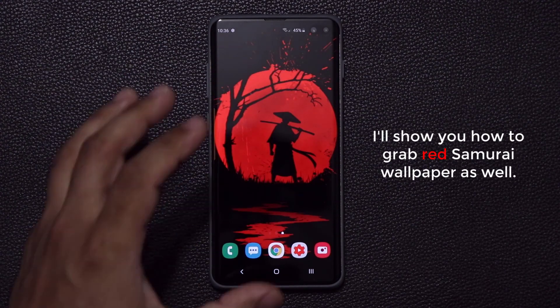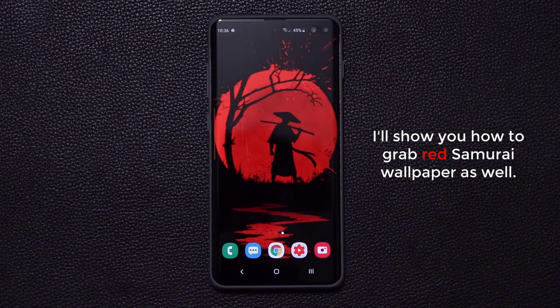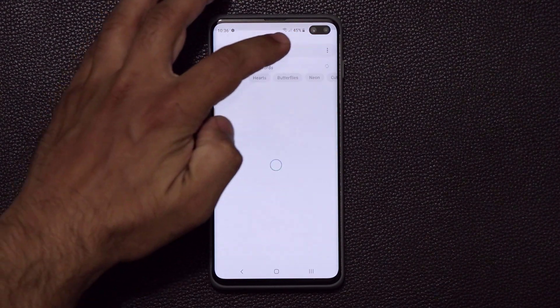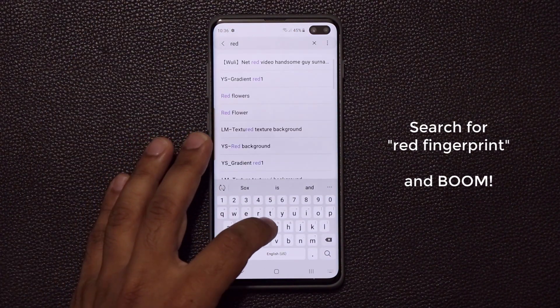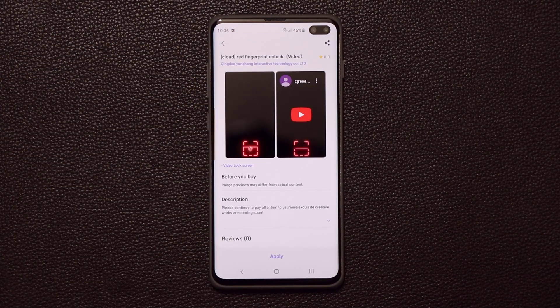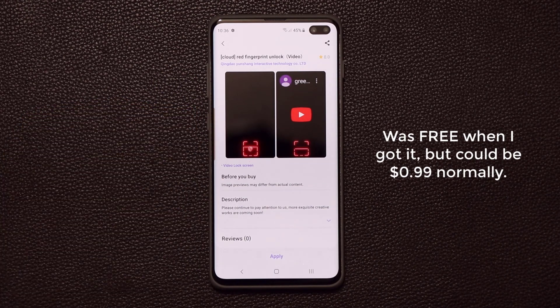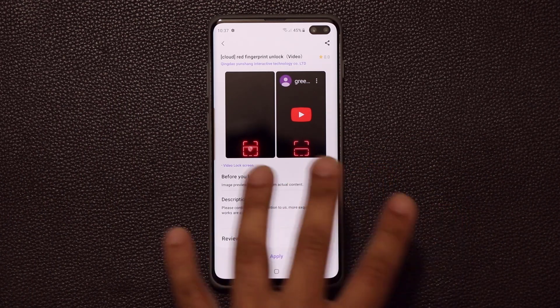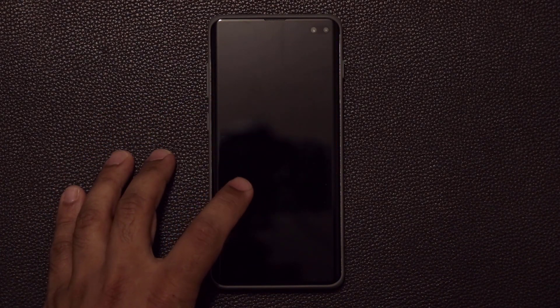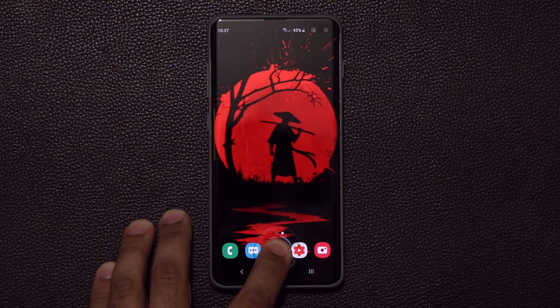By the way, I'll also show you how to get that Samurai wallpaper in the background. So let's go to the wallpapers — tap on search and then search for 'red fingerprint.' When I downloaded this wallpaper to get that nice beautiful lock screen effect, it was free. It is normally $1, but currently it's on sale for free. Even if it was $1, I would have paid for it because it's quite amazing. You just download that, apply it, and when you go to the lock screen you're going to see a brand new fingerprint interface.